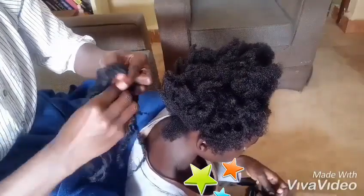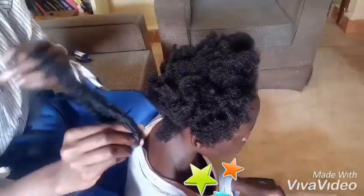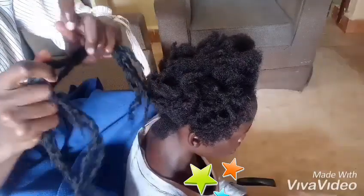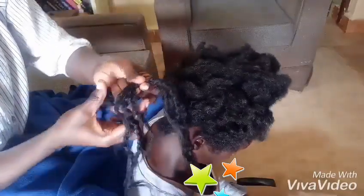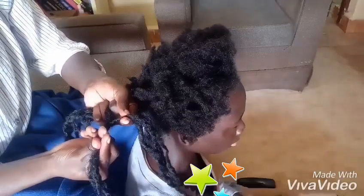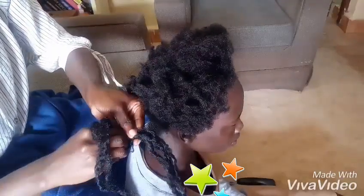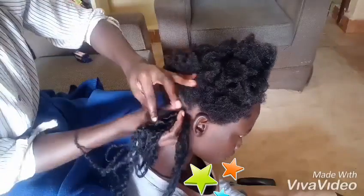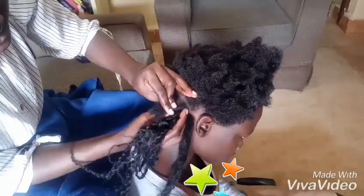Then just go ahead and interlock your fingers. After intertwining, you have three strands — then just go ahead, interlock your fingers into the braid. And just like that you'll achieve that, then go ahead and tuck in the hair well.